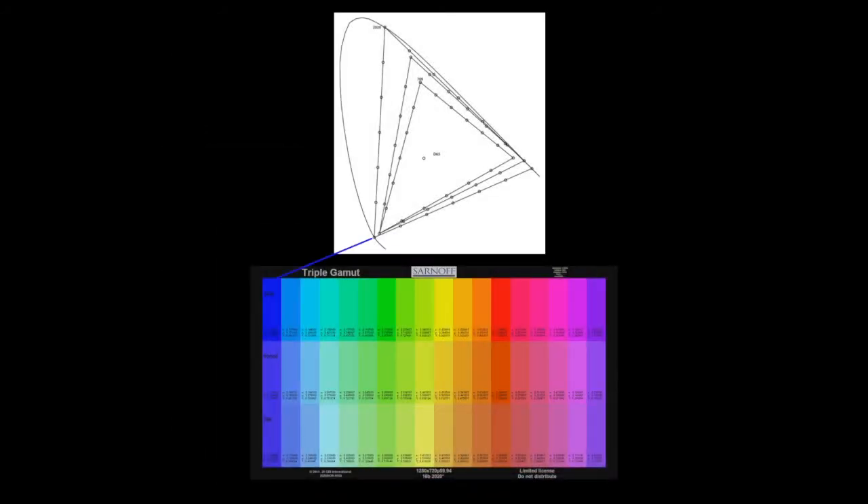The top row contains colors evenly spaced around the REC 2020 gamut triangle, starting with the blue primary, moving clockwise up to the green primary, down to the red primary, and across the line of purples towards the blue primary.